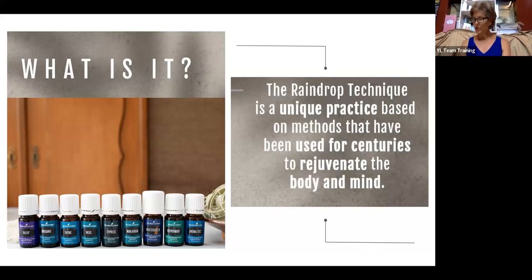The raindrop technique is a unique practice based on methods that have been used for centuries to rejuvenate the body and mind. It helps bring balance and harmony back to the body by combining targeted massage and distinctive energy approaches. This method draws from Native American wellness traditions and provides a revolutionary means of nurturing harmony — physically, mentally, and emotionally. Although the raindrop technique was designed to be done by a trained technician, this class will help you learn how you can use these oils to reap some extra benefits by how you apply them.